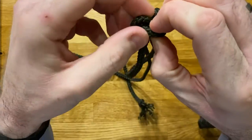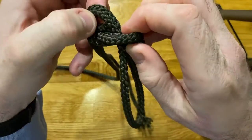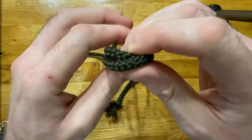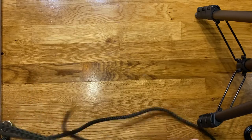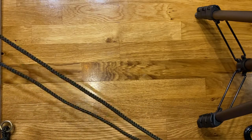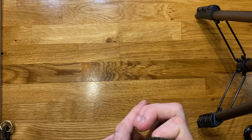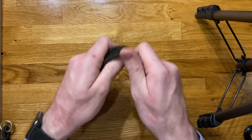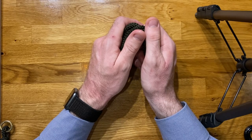So that is an Alpine Butterfly knot — a really good, really useful knot for putting a fixed loop or a bight in the middle of a rope, with lots of handy uses around the place. Hope you enjoyed that one, and I hope you're looking forward to next time — we'll probably start talking about bends as our next type of knot. Thanks very much, good night.